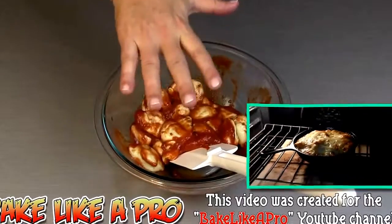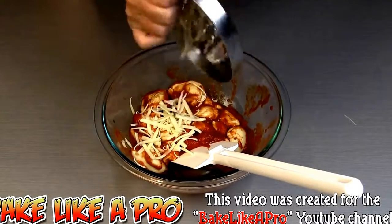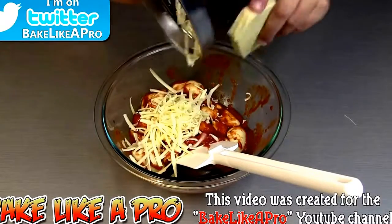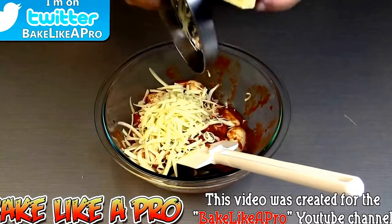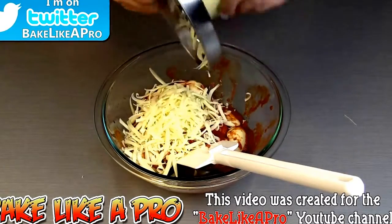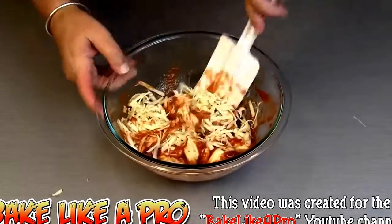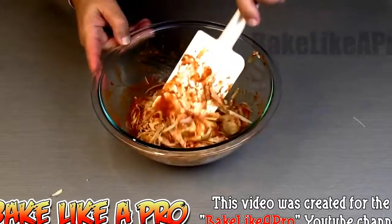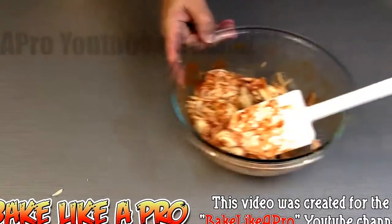Then we're going to add some cheese into here — a little bit of mozzarella — and I'm not going to measure this, I'm just going to do this by eye. Super simple. You can add anything else that you wish — green pepper, pepperoni, whatever you like. Maybe some nice sautéed mushrooms in olive oil, that would be really good too, and also sautéed onion. We're going to be adding cheese to the top as well. Just mix it around nicely.